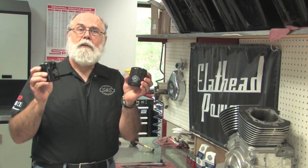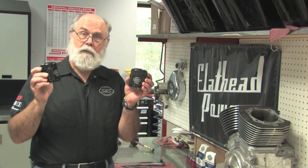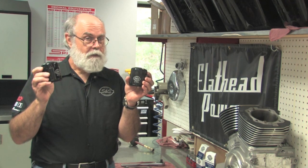This SNS tech tip is about oil filters. Maybe oil filters isn't something you'd expect SNS to offer a tech tip on, but this information could save you a lot of trouble. Did you know that the oil filters for Harley-Davidson Evolution and Twin Cam engines are different? Well, they are, and you shouldn't get them mixed up.